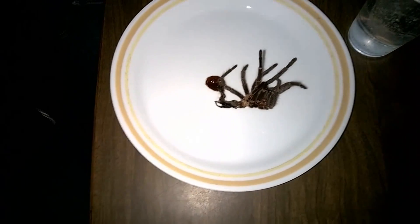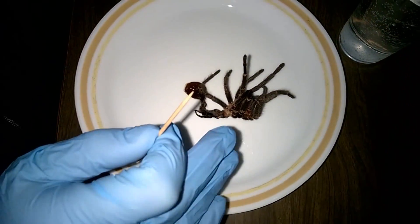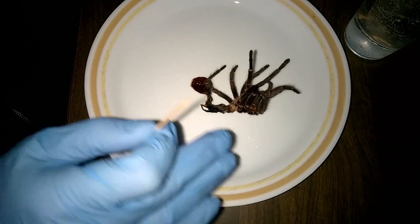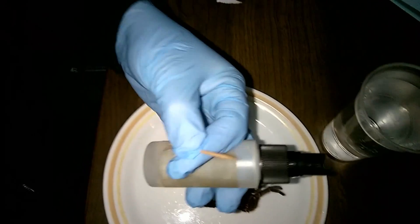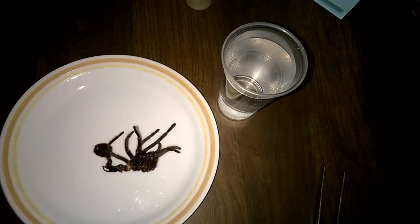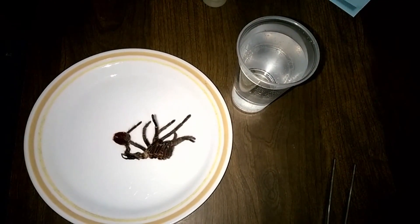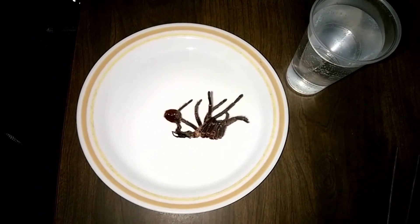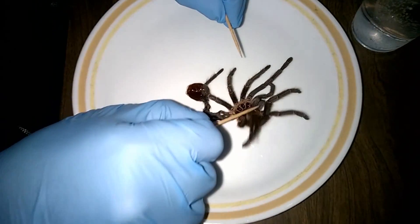I thought this would be a good one to show because I just did a whole write-up on how to sex a molt but didn't do a video of it, so this shows how I actually go about it. To soften it up, unless you grab it right away while it's still moist from the molt process, the best way is to either spray it down with a little warm water or drop it in a warm glass of water and let it sit for a minute. It absorbs moisture pretty quickly, softens the whole molt, makes it more pliable, and then you open it up so you can see inside.